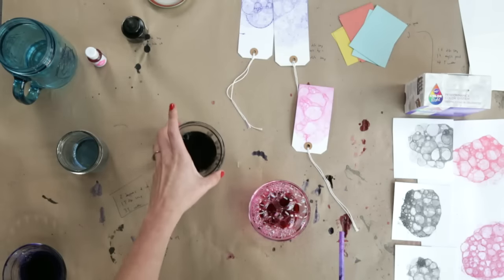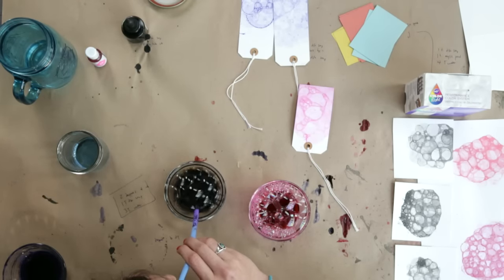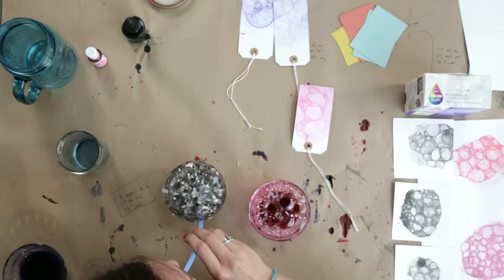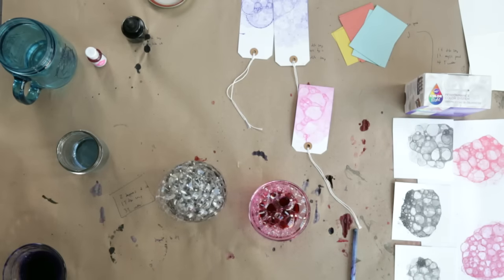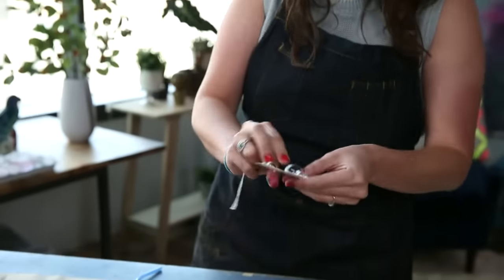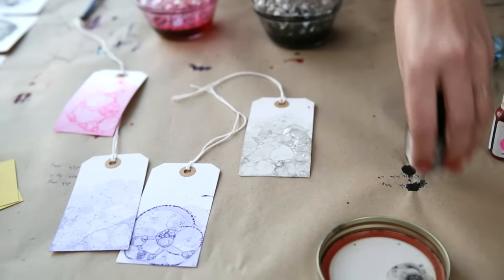Let's try this with the India ink just to see. Same thing — we're pressing it into the surface. That looks good! Maybe a little bit more ink.